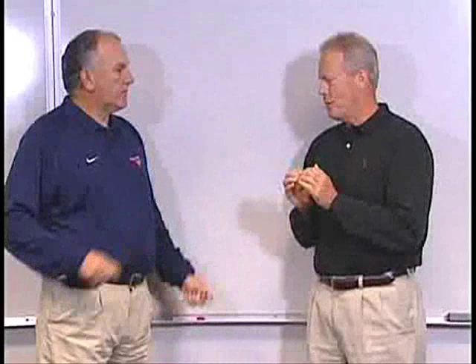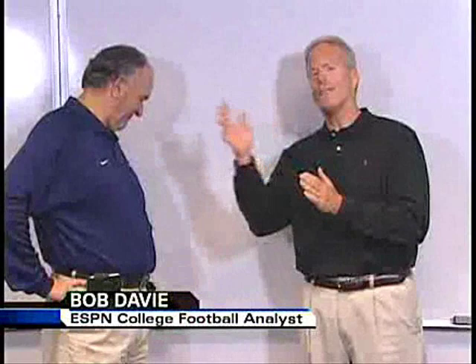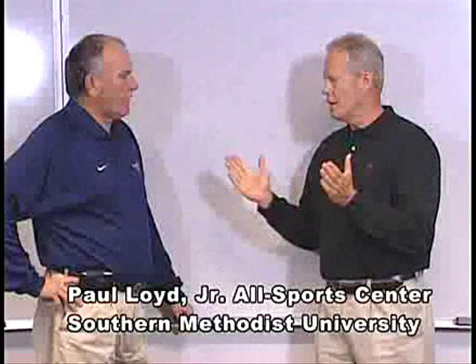I'm here with June Jones, the new head coach at SMU, and we're talking run and shoot, which I can promise you, as an old defensive coach, is one of the two toughest offenses to defend along with the wishbone. So I know a lot of these defensive coaches in Conference USA are nervous right now about the run and shoot.